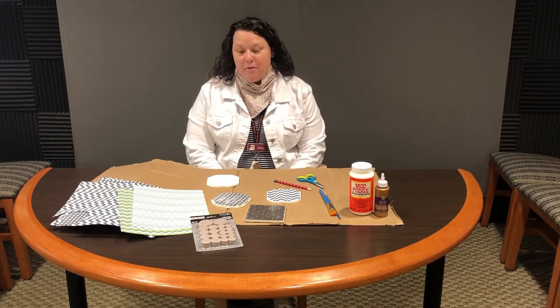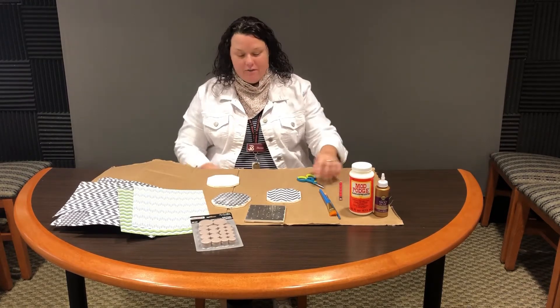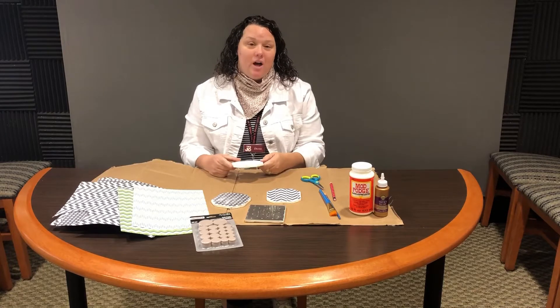Hello again, it's Dana from the Jamesby Brown Library and I'm back with a fun craft that we recently did as an adult DIY. We had a few supplies left so I thought I would share it with all of you. We are going to make some tile coasters by using Mod Podge as a decoupage technique.